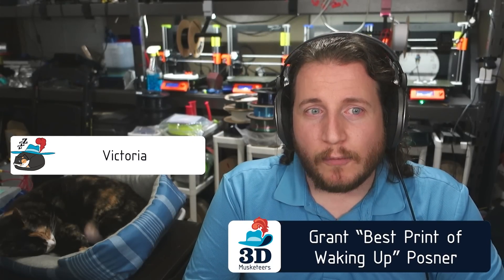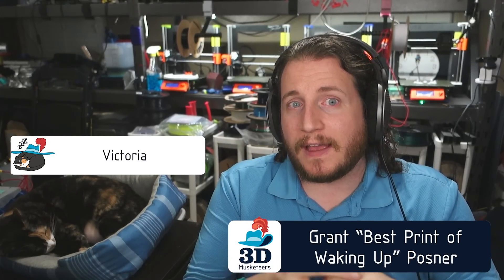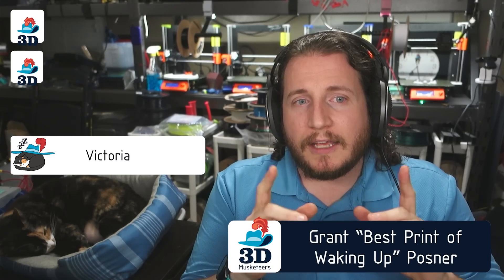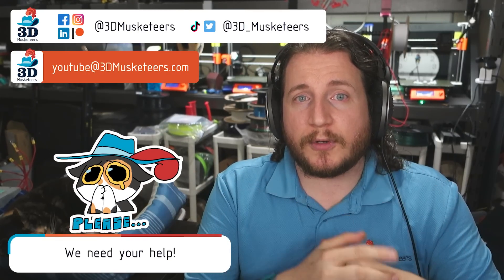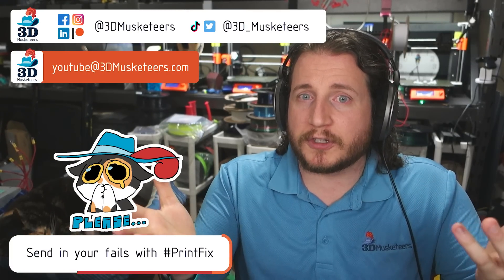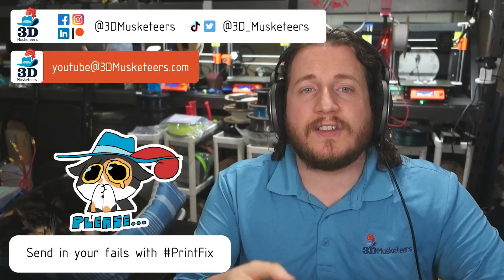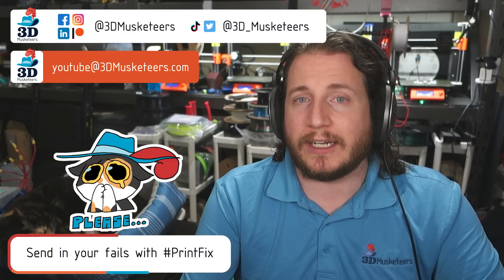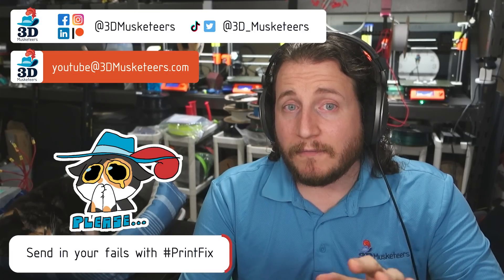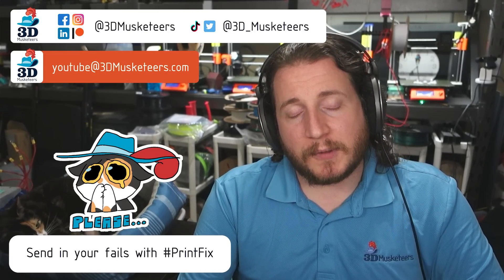Hey guys, welcome back to the channel — welcome back to YouTube's longest Print Fail Fix video series. If you want to submit your failures, you can do so by emailing us at youtube@3dmusketeers.com, or posting on social media and tagging us in it, also using the hashtag PrintFix. That way we can take a look at it and feature it in the show. We're actively looking for submissions, so if you want to get some help from an expert, we're here to help.